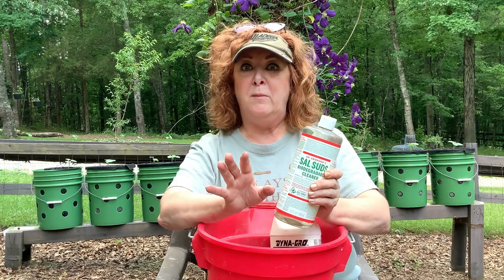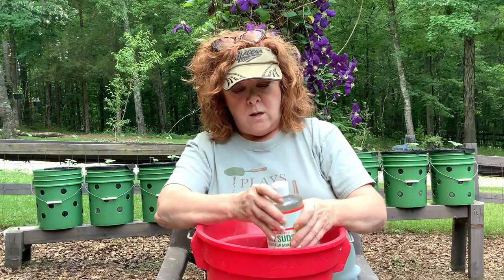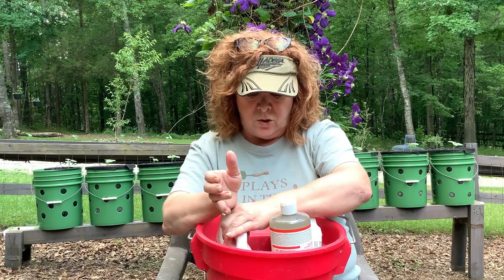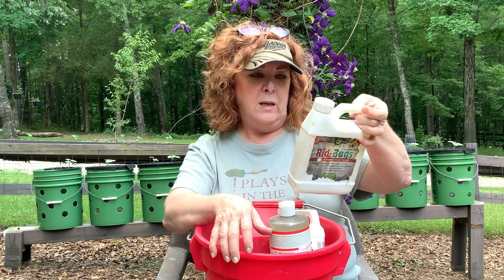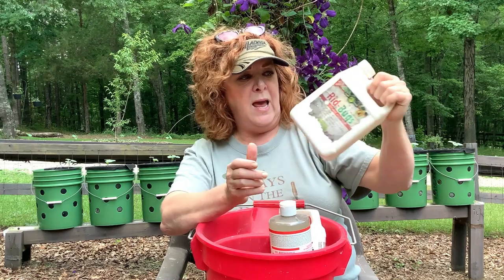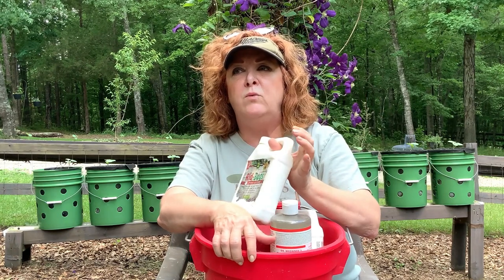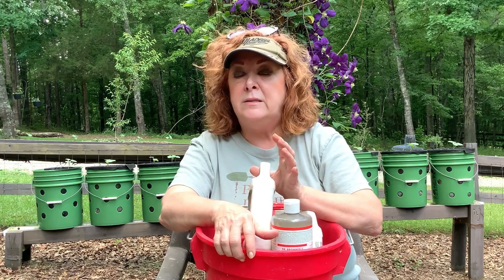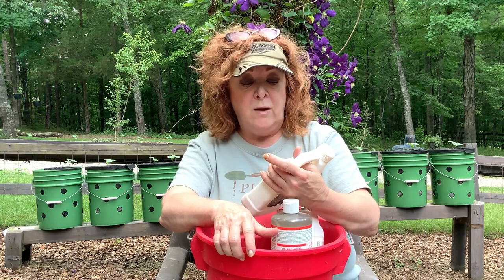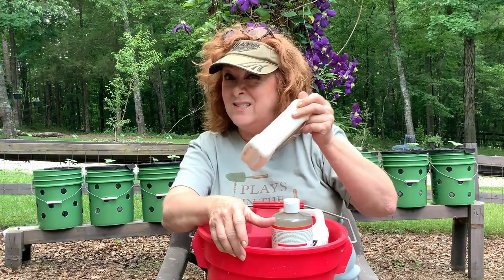I'm not going to get into an argument about Dawn dish soap or Sal Suds, but this is all I use, ever. Additionally, in the neem mixture I like to add a product called RID Bugs. I like to add it because it will kill the eggs of bugs that the neem oil will not kill — it's another good, if really stinky, addition to your neem and Sal Suds mixture for pests.